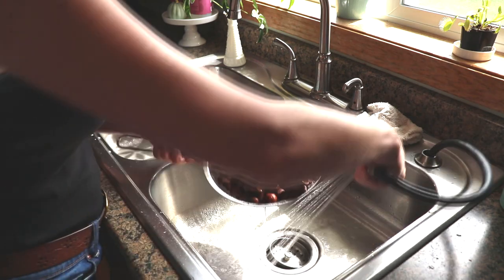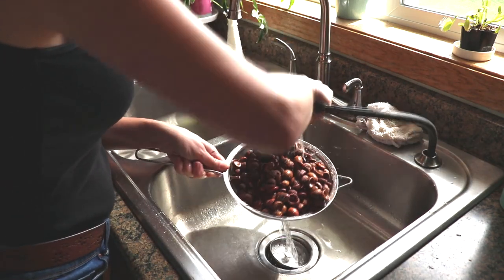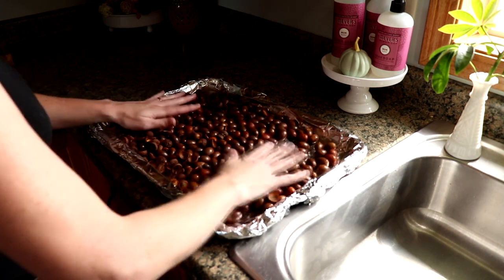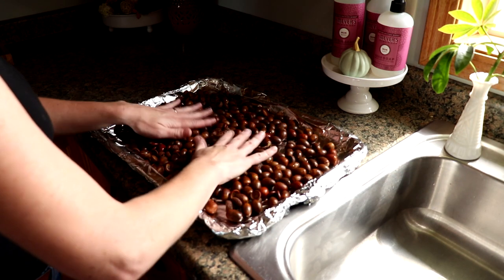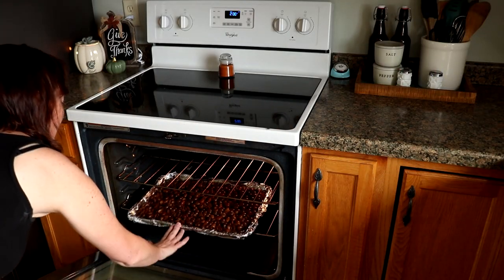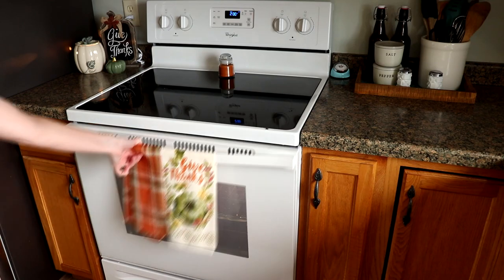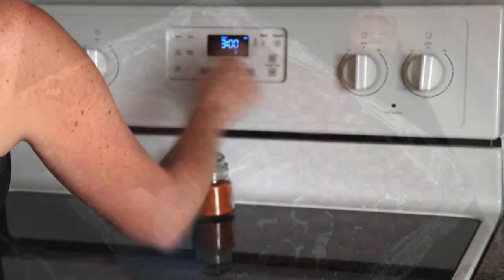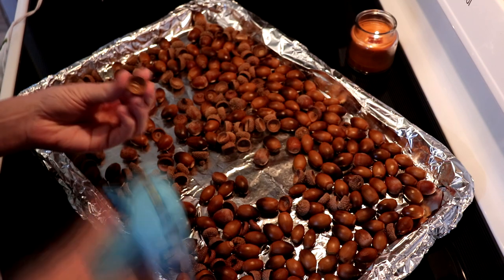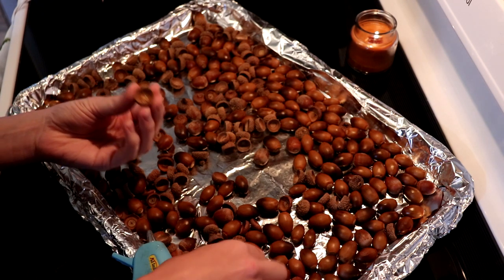Next up, give them a really good rinse to get all the soap residue off. Spread them out on a really well-lined cookie sheet with maybe even a couple layers of aluminum foil, make sure your acorns are all in a single layer, and then put them in the oven at 200 degrees for three hours. When they're all cooled — I let mine cool overnight — you'll want to add the caps back.